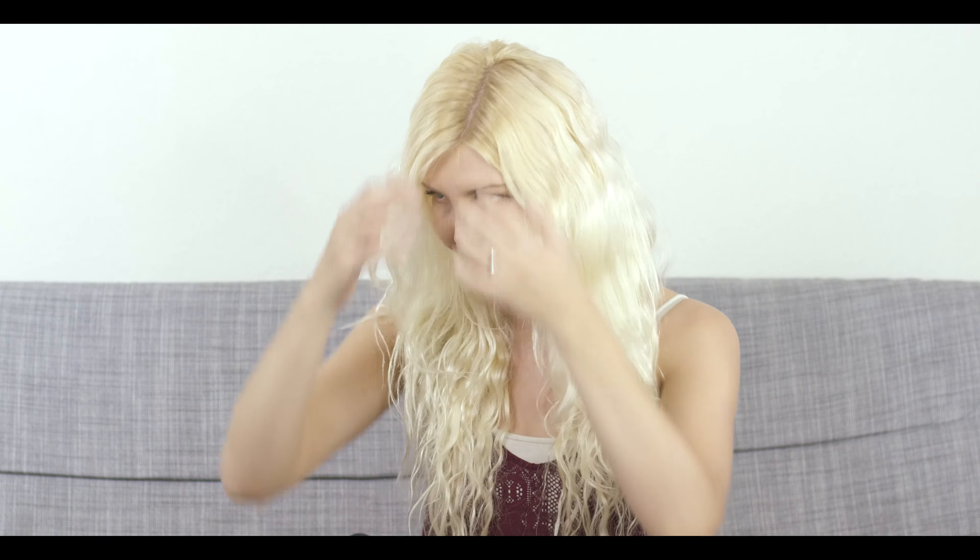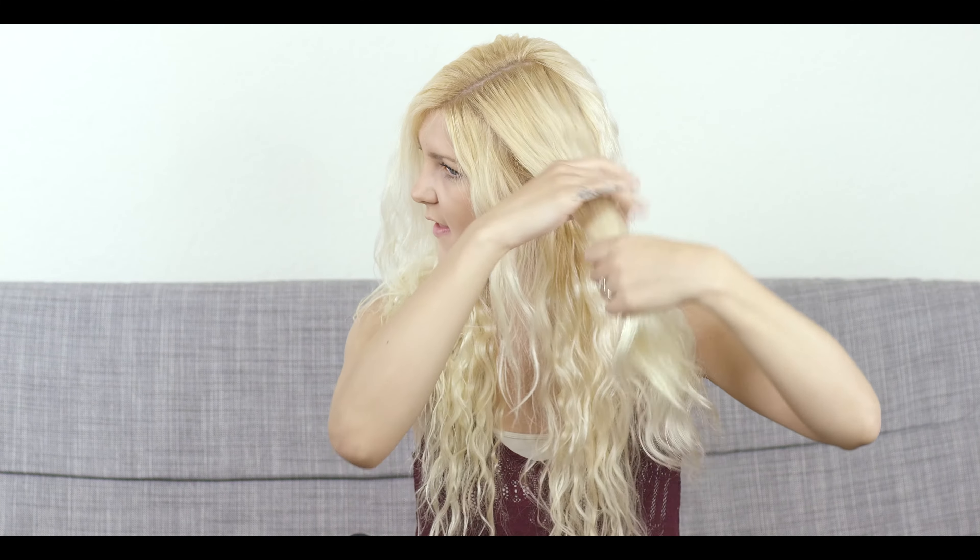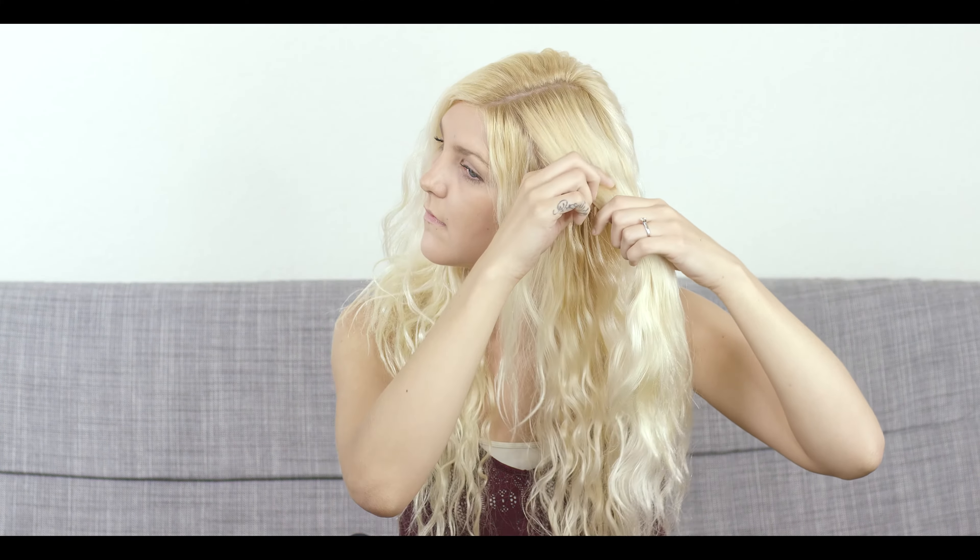Hi guys, so today I'm going to show you how to do a double side braid. The first thing I do is make sure my hair is parted. I always part it so there's more hair on my right side and less hair on my left side. I already have it parted. The first thing I'm going to do is take a section of my hair on the left side. Make sure your hair is brushed through before you start.